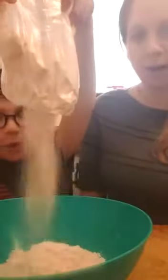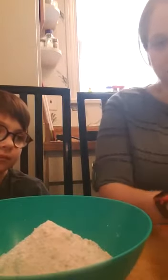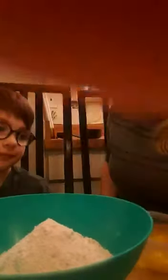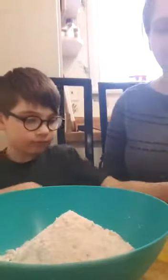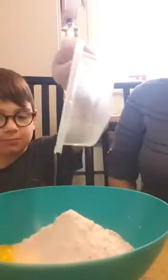So you take the entire box — it's like a waterfall. Then you take the whole egg and you dump it in. Now take the eggs and put them inside the bowl. Pour it in. One egg, two eggs.